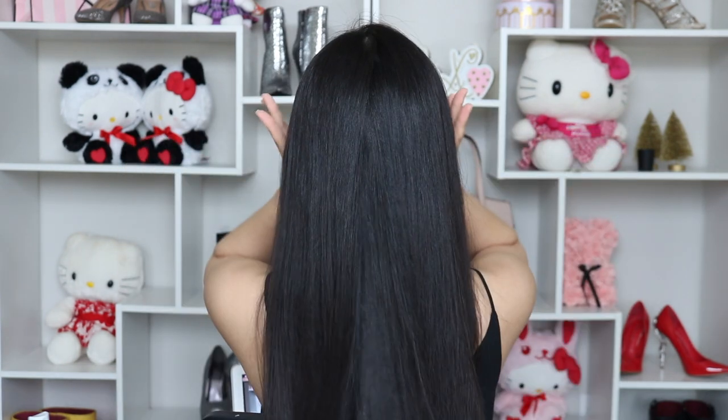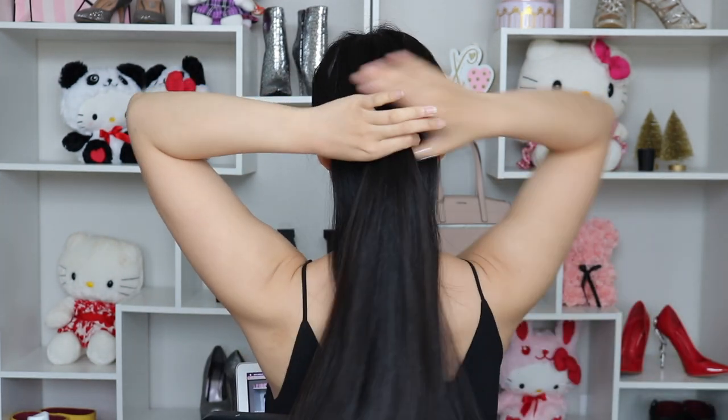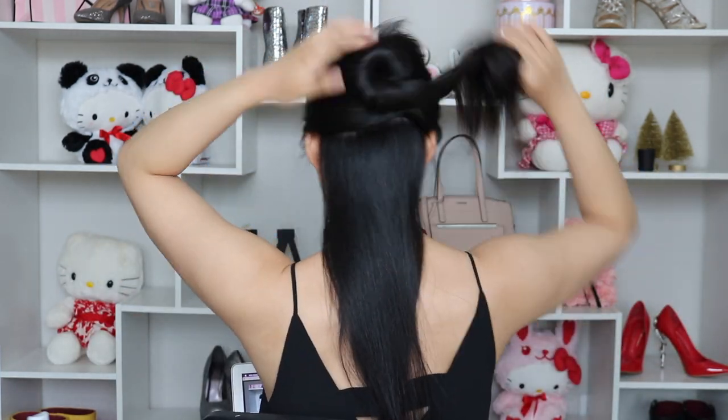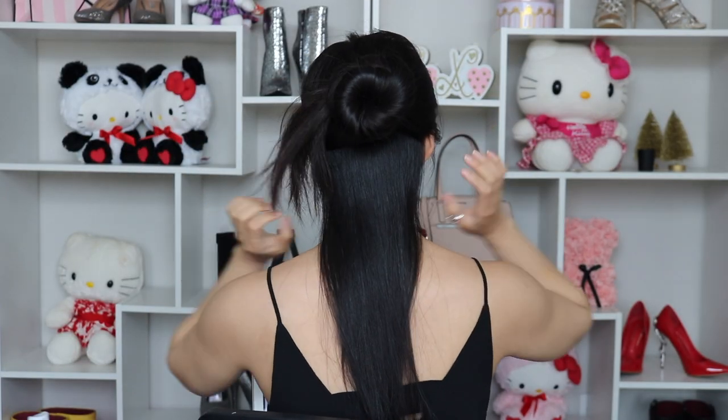Before you start straightening your hair, you definitely want to part your hair first because you want to work from the bottom and gradually work towards the top of the head. This will allow you to target every strand of hair and it's easier to manage. So I'm going to demonstrate the most effective and proper way to actually straighten your hair to get those silky-looking straight results.